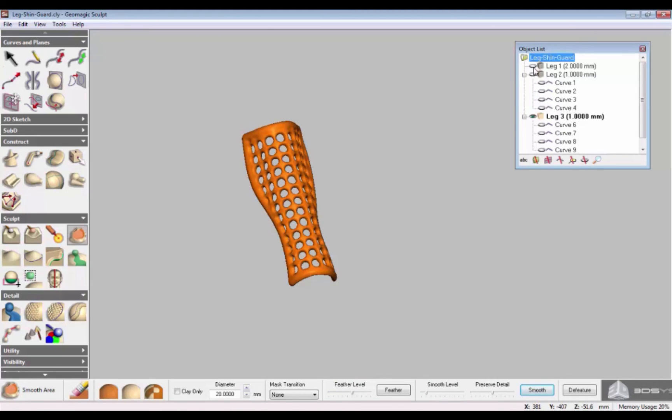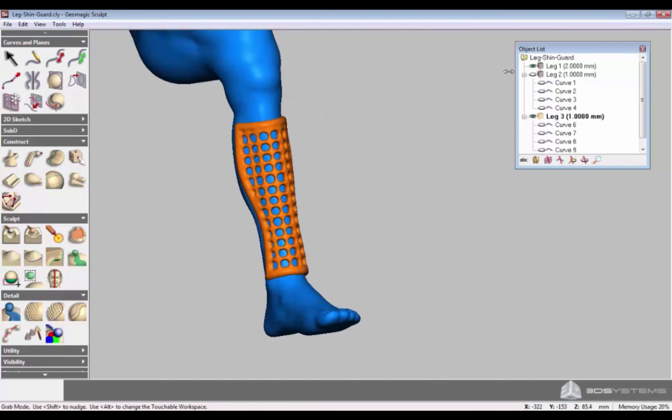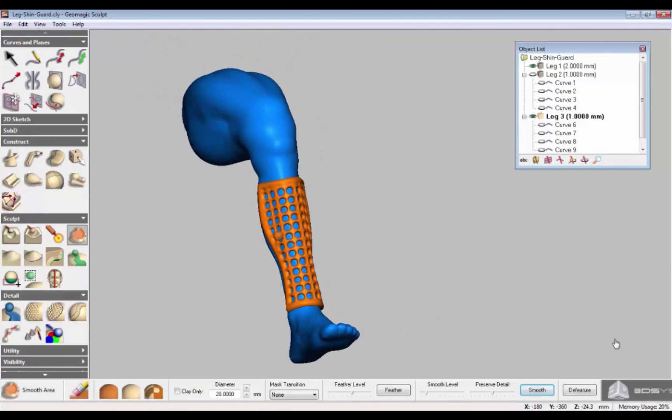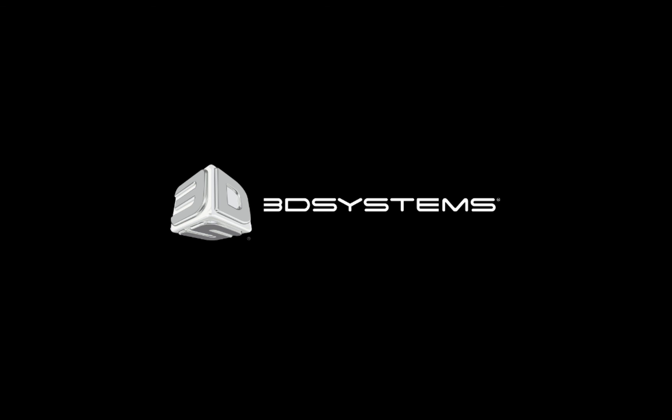Visualize the original geometry by displaying Leg 1 and you can see that the shin guard fits perfectly on the leg. You have now custom designed a shin guard in under 2 minutes. You can 3D print this design — it is fast and immediate. Try it out. Thank you for using Geomagic Sculpt.